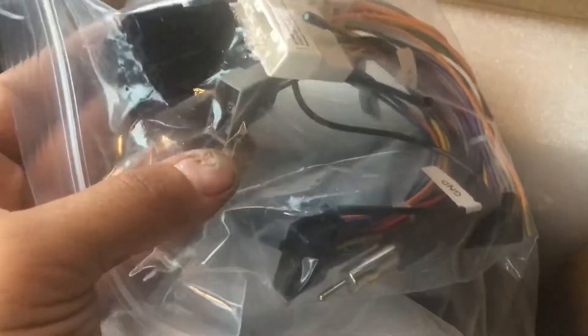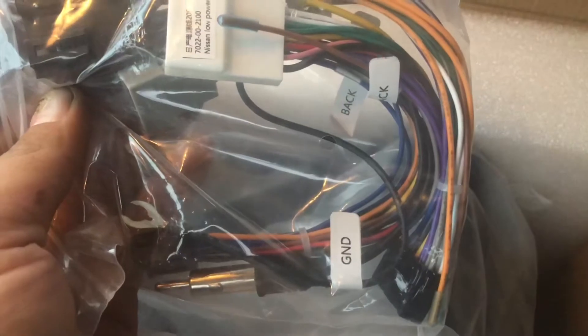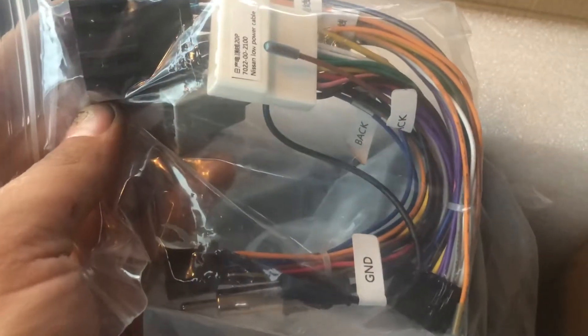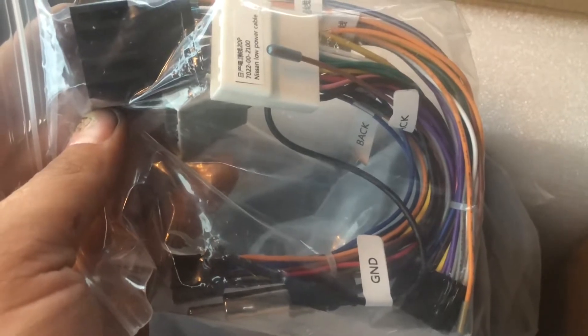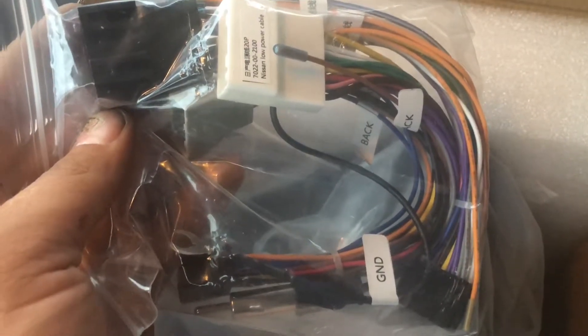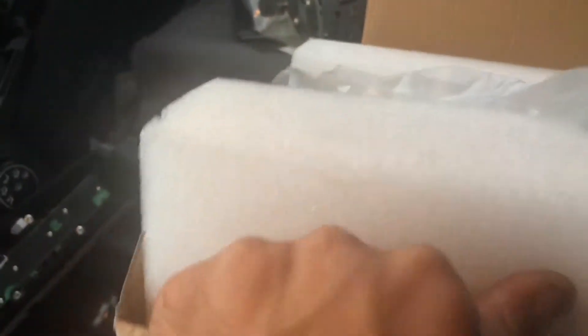Next up I have the wiring harness, which is exactly what I was looking for — lots and lots of wires. We won't be soldering this installation; it'll be a totally crimped installation, just for expedience to get this thing done tonight. I've never done a crimp install before; I've always frowned upon them for obvious reasons — vibrations and coming apart.